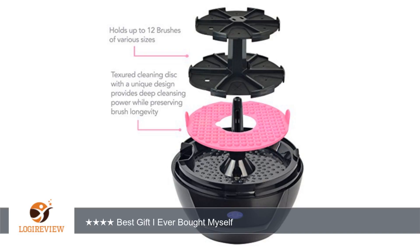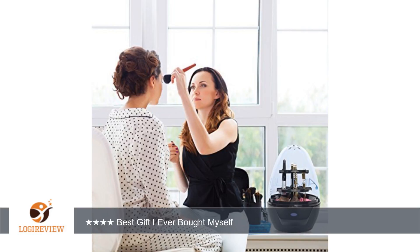A customer wrote: This is the best gift I ever bought myself. I have sensitive skin and had to keep my makeup brushes clean. Wish it could fit more than 12 brushes at a time, but better than hand washing one by one in the sink.